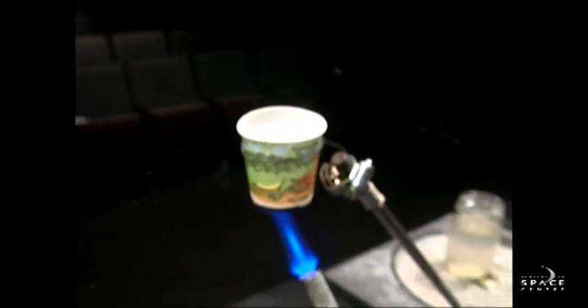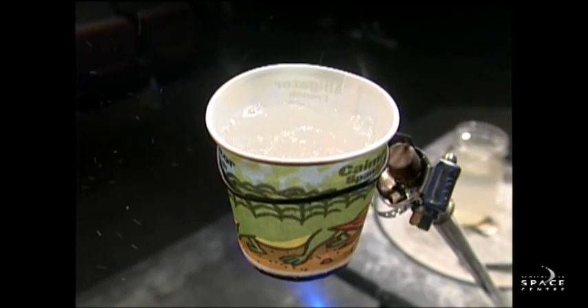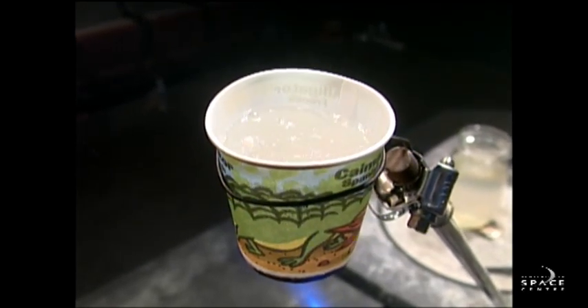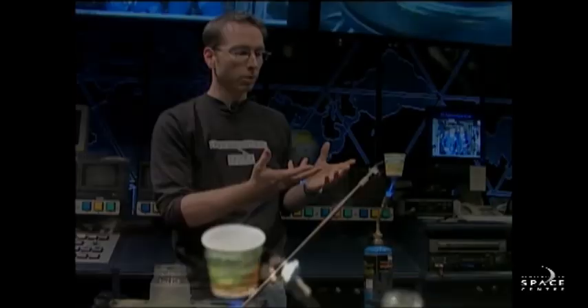Nothing really secretive about this. Water acts, in this case, as an insulator. It's pulling the heat away from the paper cup. Water boils at 100 degrees and starts to release that energy as steam, where the paper cup needs to get much hotter before it bursts into flames.